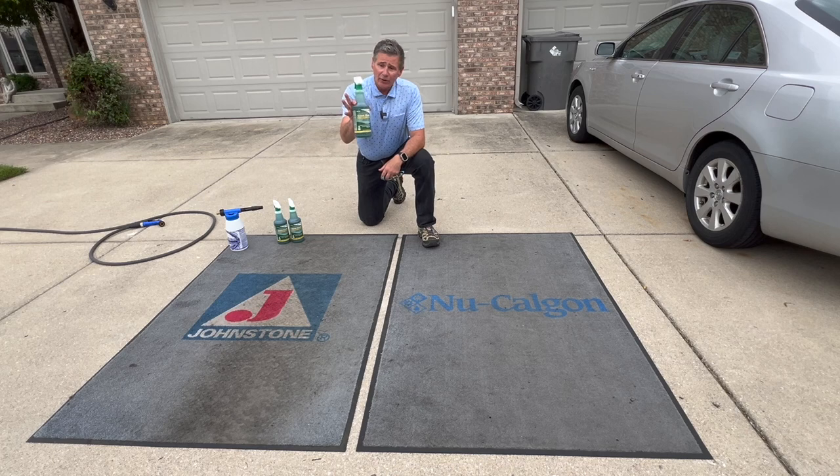You can get Green Clean in quarts just like this, you can get it in gallons, and we even provide it in 55-gallon drums. If you're looking for a great general all-purpose cleaner that can be used on a variety of different surfaces, we recommend Green Clean. This is biodegradable, has a nice fresh scent, and it's also on the EPA's safer choice list. Let's get these carpets clean, let's get started.